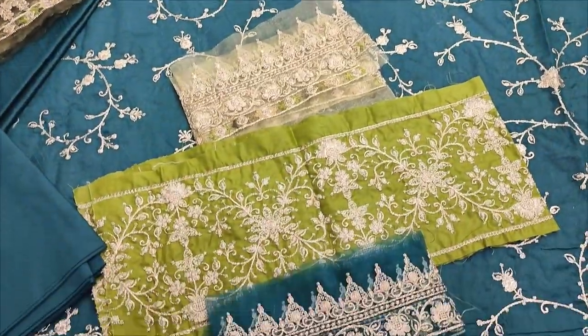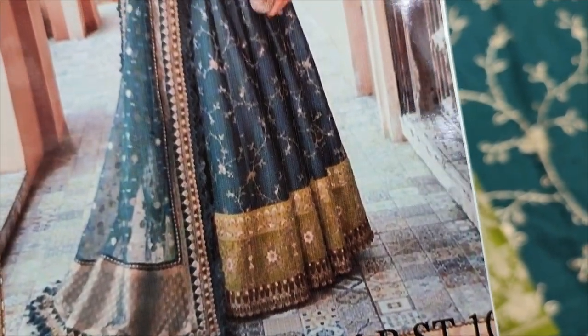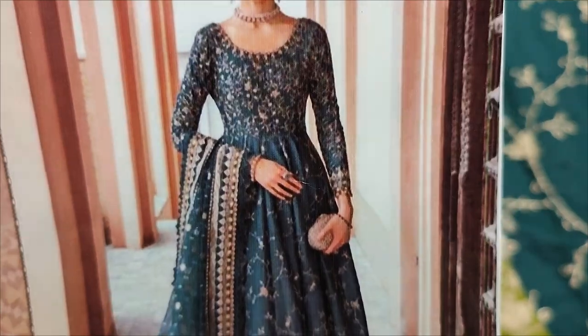Assalamu alaikum everyone, Abdul Kazir here. Shagafat collection — here is my puppy design launch. Pansy design, summer cotton fabric.